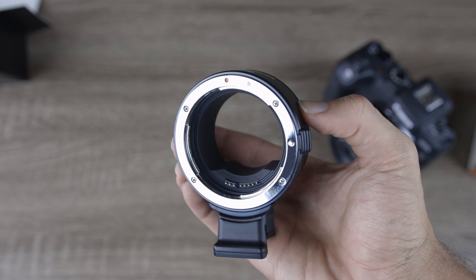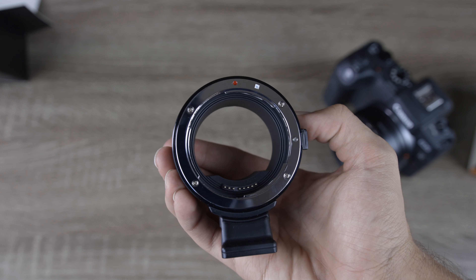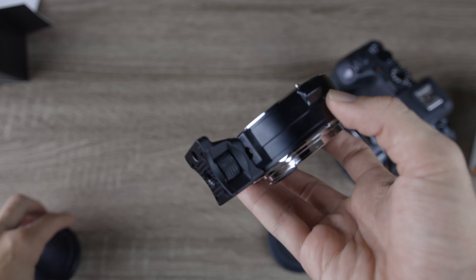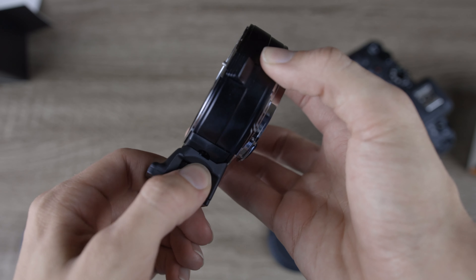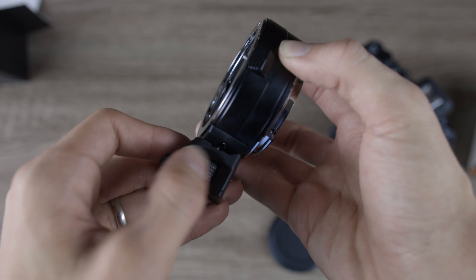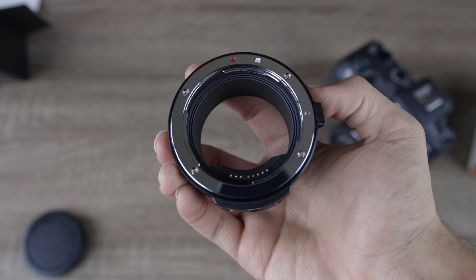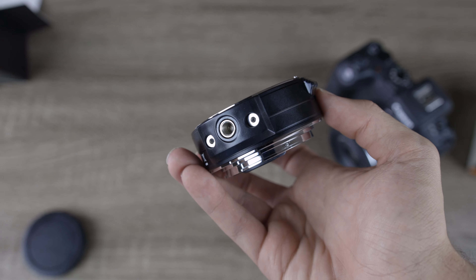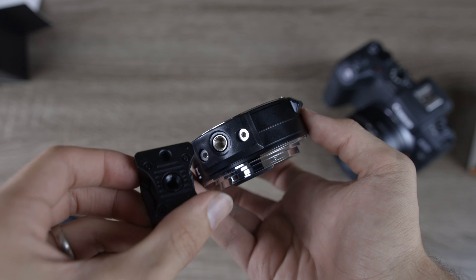Those electronic pins give us full electronic control over the adapted lens. With this adapter attached, we can autofocus and control our aperture all electronically. It also has a handy little tripod mount, which the original Canon one actually doesn't have. That's going to be really handy, especially if you're shooting with a big and heavy lens — you can mount the adapter to your tripod rather than putting all the strain on the camera's mount.